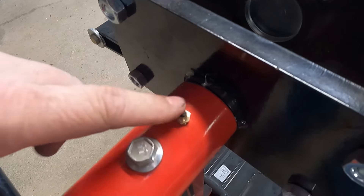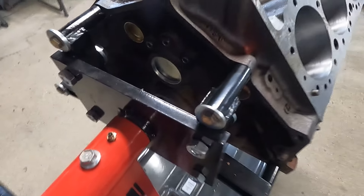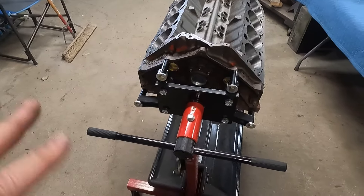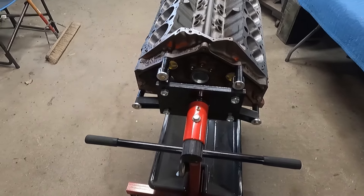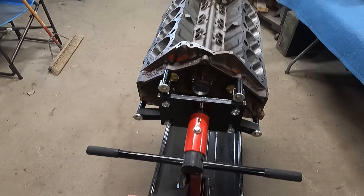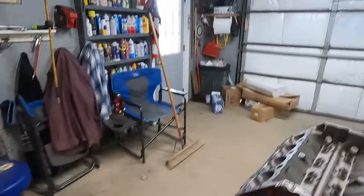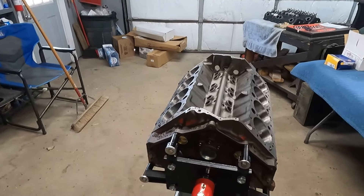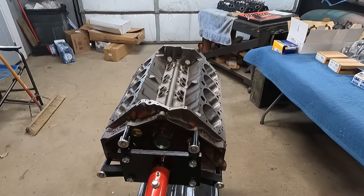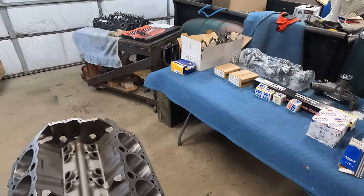I bought this extra stand because I thought we were going to have two engines side by side, but changed my mind on that deal. So we're gonna start putting this thing together — by 'we' I mean you guys and me. We'll put the crank in first, start working our way up to the top. Should have everything I need minus eleven push rods — otherwise it appears everything else is here.